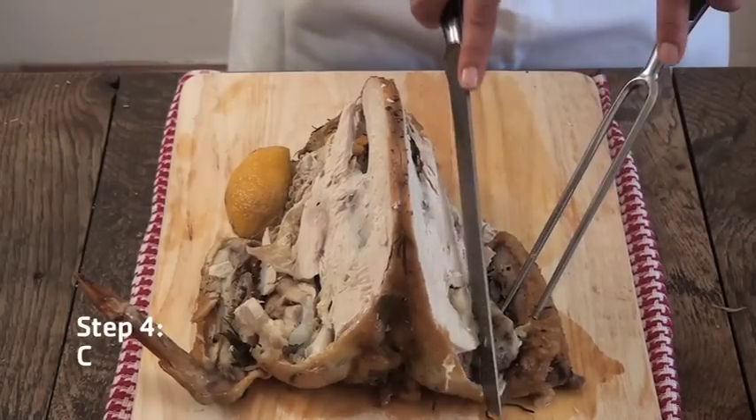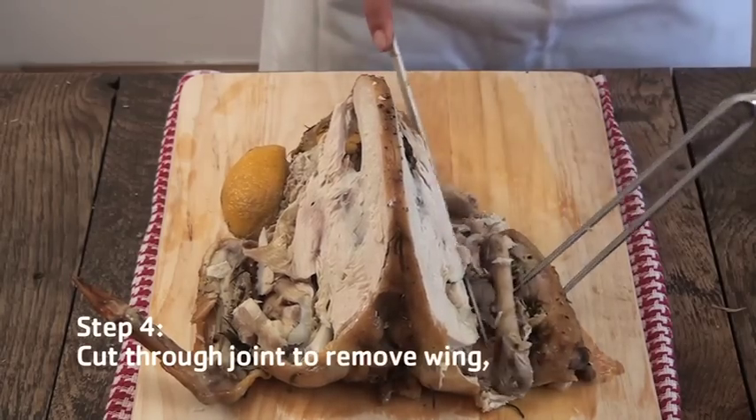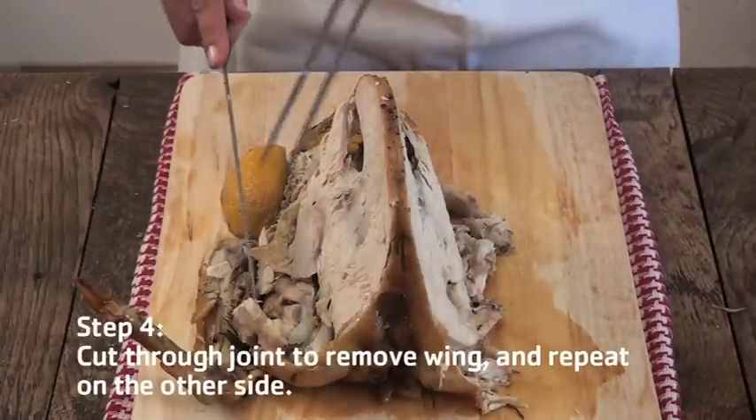Next, cut through the joint to remove the wing. And repeat on the other side.